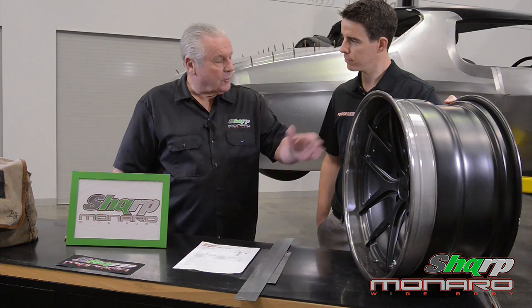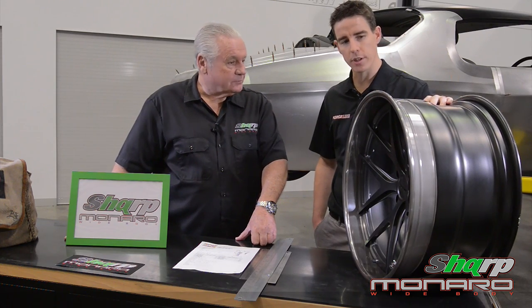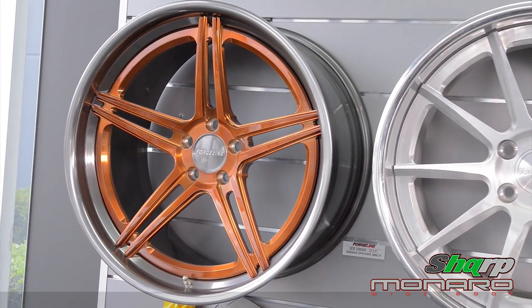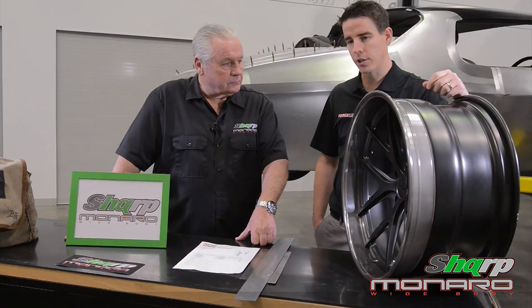Okay Heath, how did you come across Forgeline? Excellent question. Probably about five or six years ago we were in the US — we export quite a lot of our performance products into the US market because they love their muscle cars — and I met the team from Forgeline at a trade show, the Performance Racing Industry trade show.